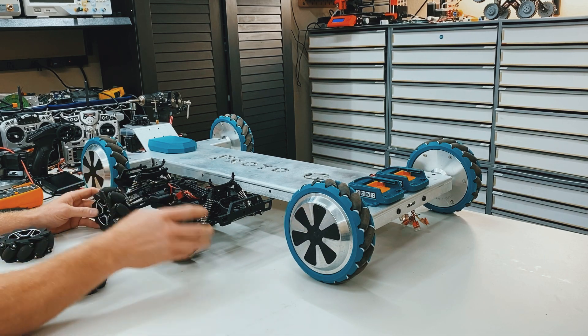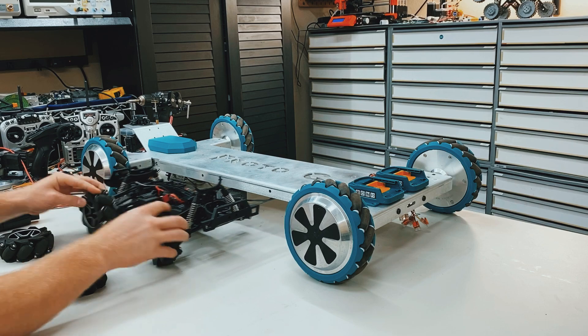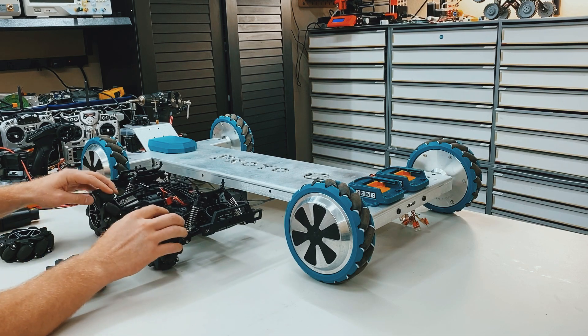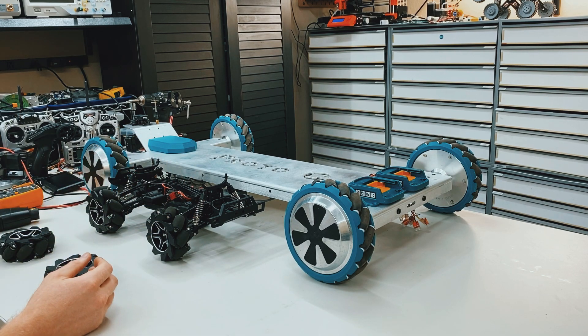So you could sit in the middle and drive a bike like that, and you would be able to steer as well, but that wouldn't be omnidirectional because you wouldn't be able to sidewind.